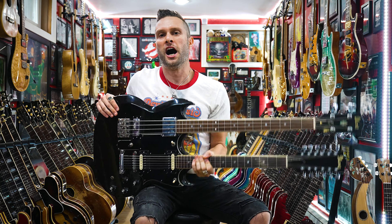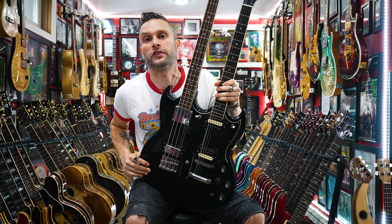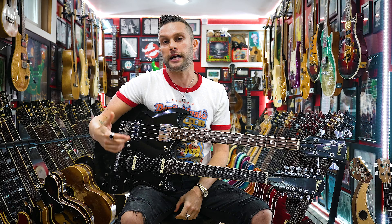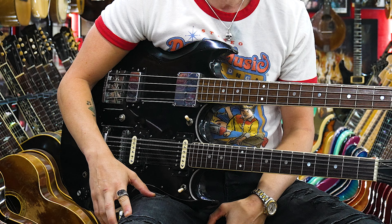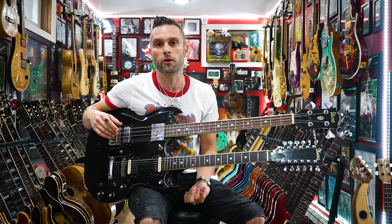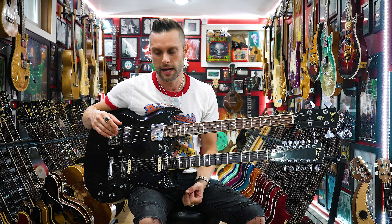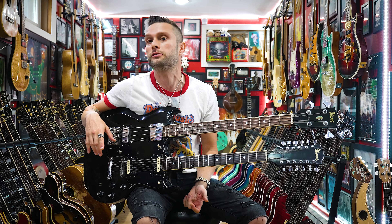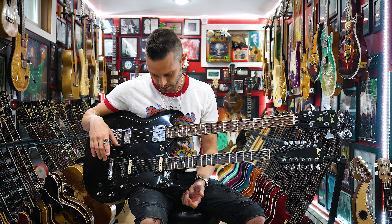Feast your eyes on this Ibanez in our second edition of 'It Came from Japan.' I took one look at this and I said, I need this. And if you like smut films, auto erotic asphyxiation, those weird news groups online, taking candy from babies and giving candy to people in alleyways — this guitar is also for you.